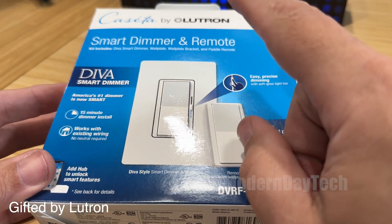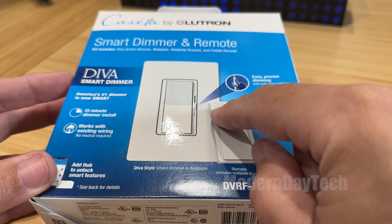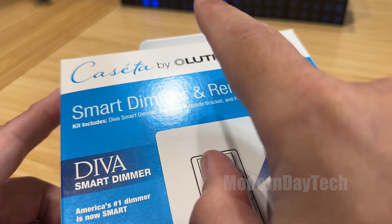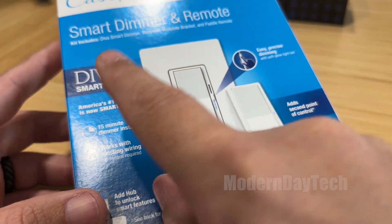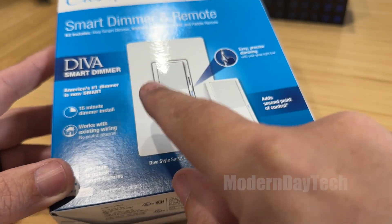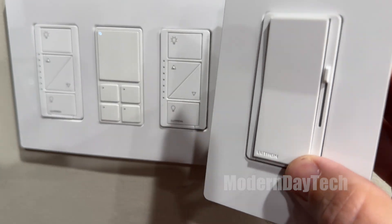I do want to let you know they did send this out to me for a full, honest review and a bunch of other stuff over the years, but I've bought my fair share of Lutron because I believe in the Lutron Caseta lineup. They're one of my favorites — actually, they are my favorite smart switch ever.